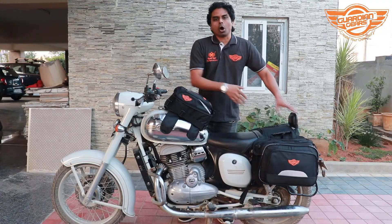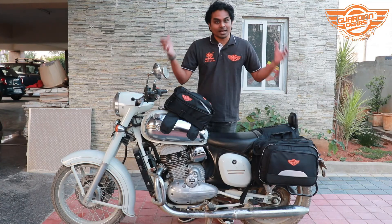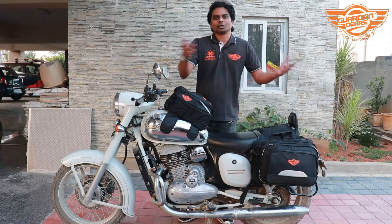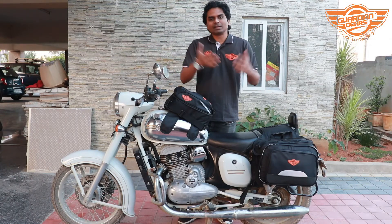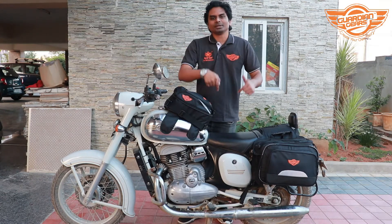These bags are available on our website guardiangaze.in, on amazon.com, and at your local dealers. Thanks for watching — do contact us in case you have any questions. All the information and the link to buy would be in the description.